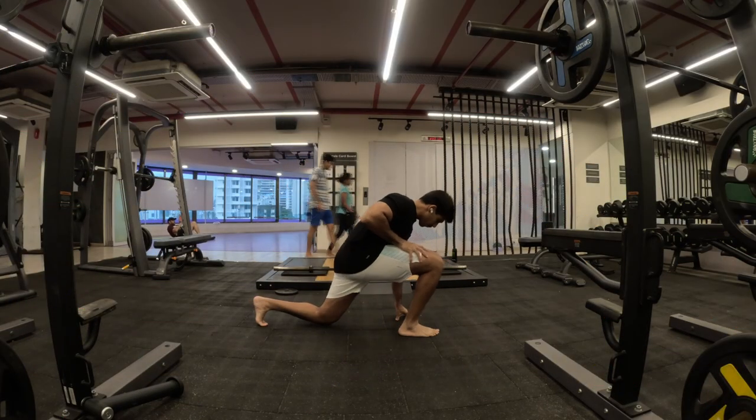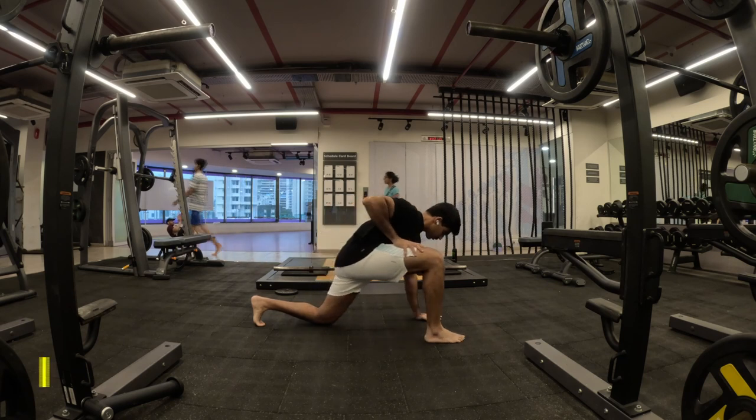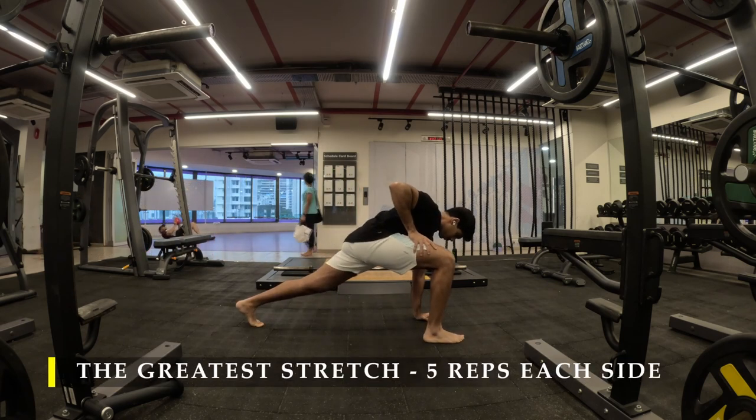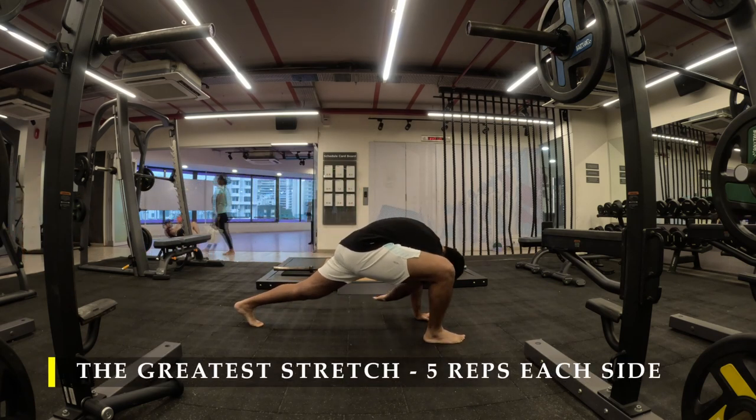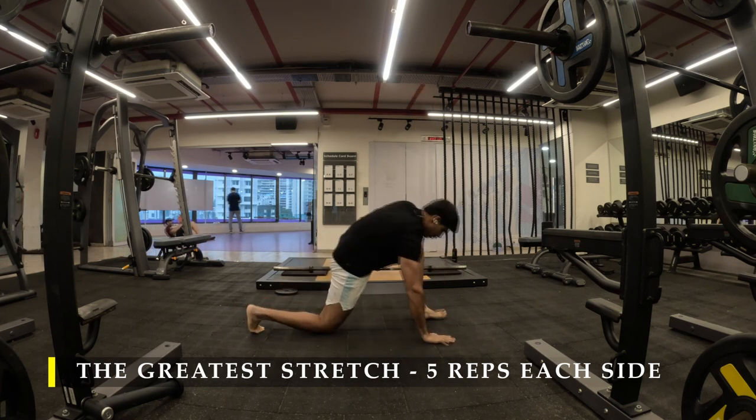Namaste everyone and welcome back to Live Stronger. Today we are going to work on our push strength, chest and our triceps. We're going to get some good amount of volume and use some pause techniques to get as many repetitions as possible.